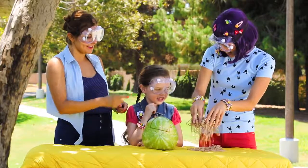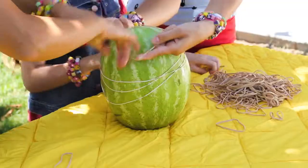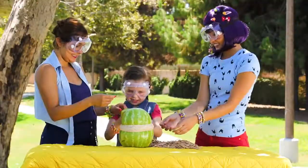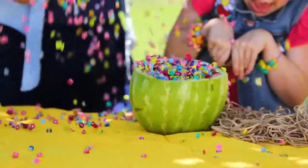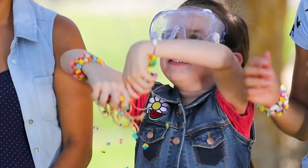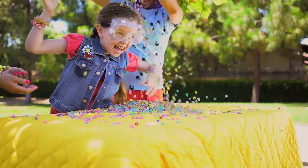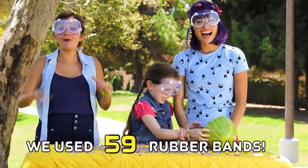Okay, shall we put the rubber bands on? This thing is so strong! It is! It's a strong watermelon, right? That's a lot of cutie sticks! Wow guys, they used so many rubber bands.